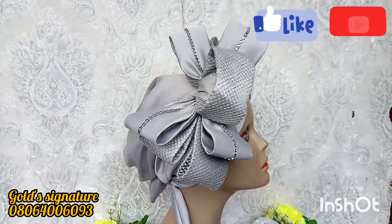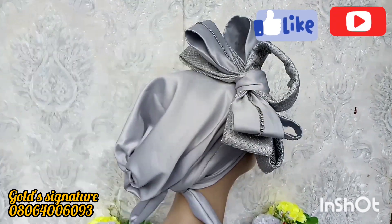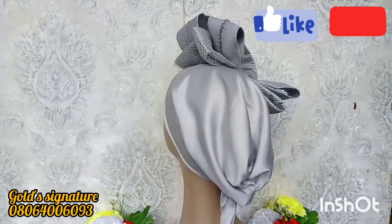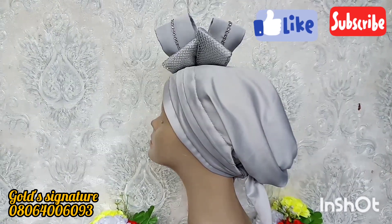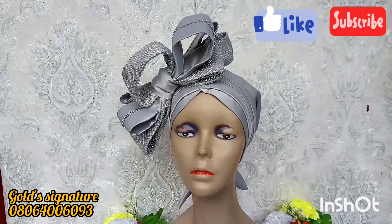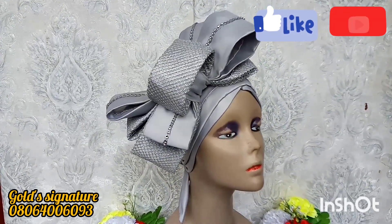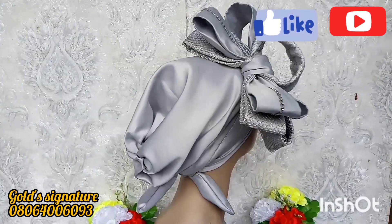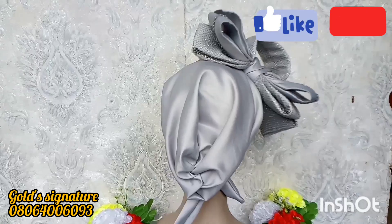Hi creative minds, welcome once again to my channel — this is the Gold Signature channel. In today's tutorial we're making this beautiful piece we are seeing on this screen, so stay back as I carry us along on how I made this.